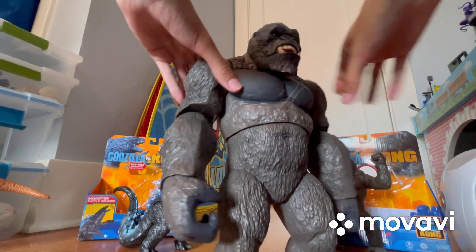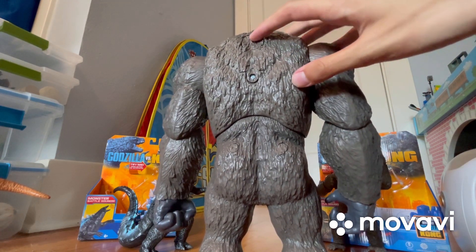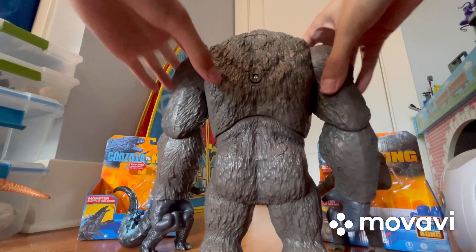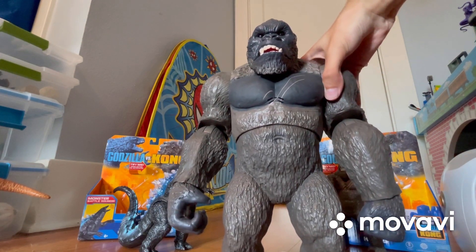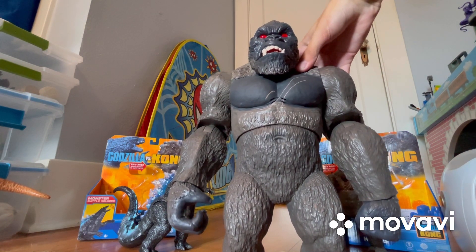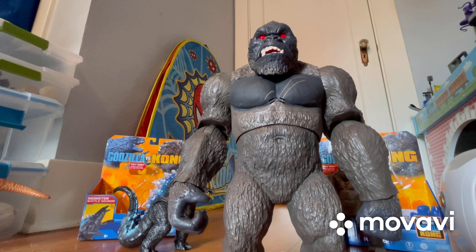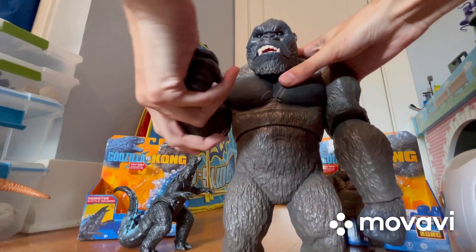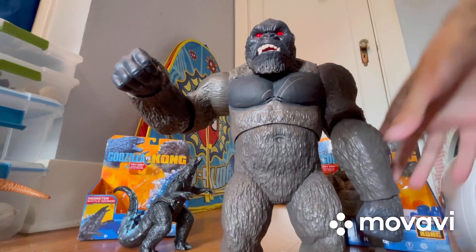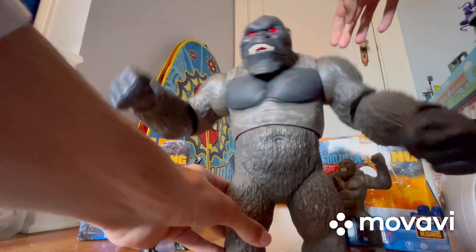Let me turn him around — right here is where the button is on his back. When you press that button, more sounds activate and his eyes glow red. Let's press it again — see his eyes glowing red! Now that he's out of the packaging you can have him punch something like this — I'm moving the arm to make it look like he's actually fighting.